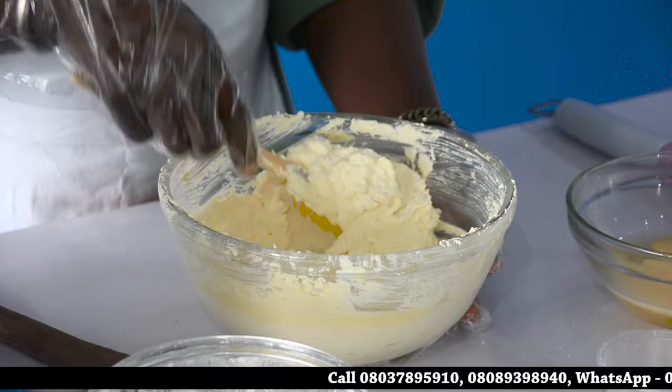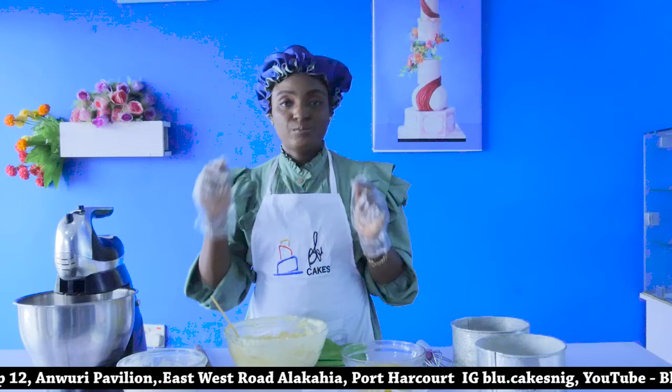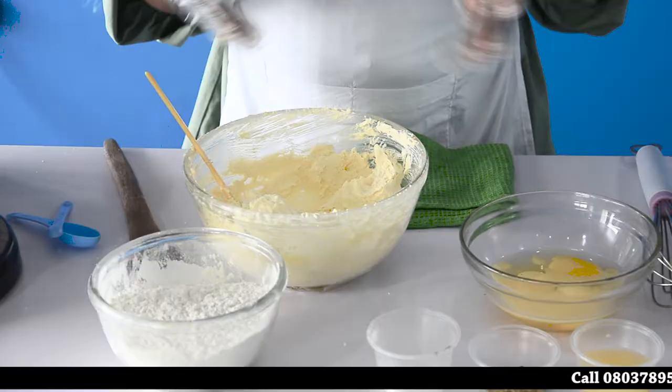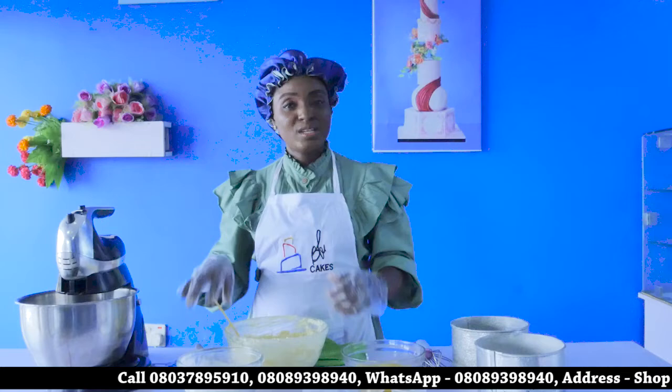Now we go ahead with beating in the eggs and working the other ingredients in. I have to specifically tell you, this is a sponge cake, so your flour has been sieved three times. While you are measuring and sieving, you continually do that, and keep in mind that you still have to maintain the 250 grams as stated in the recipe. So let us mix our eggs.